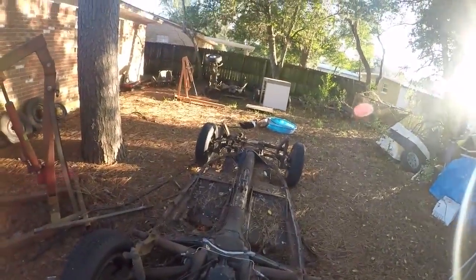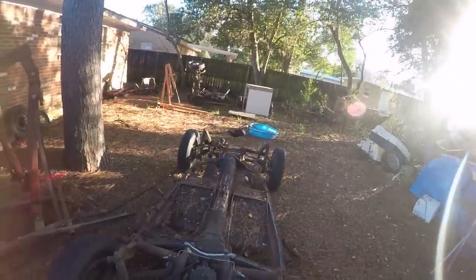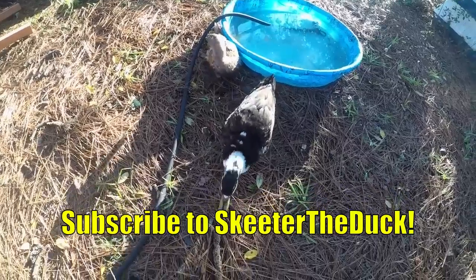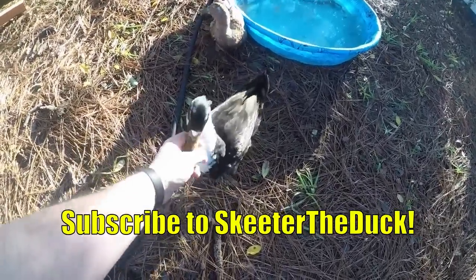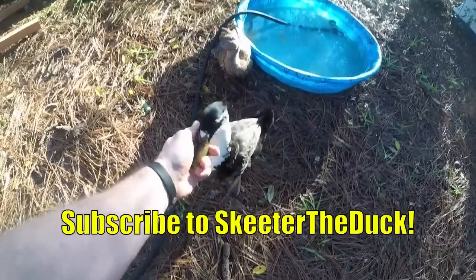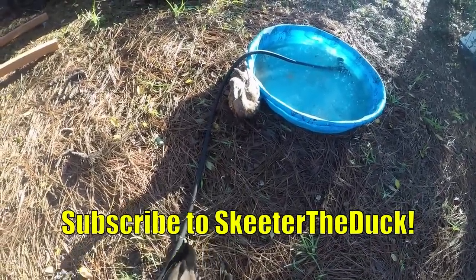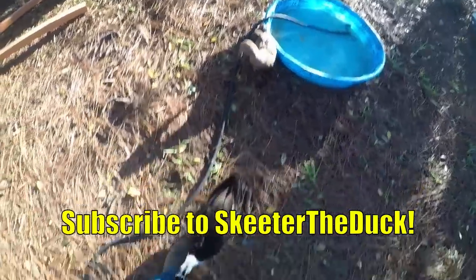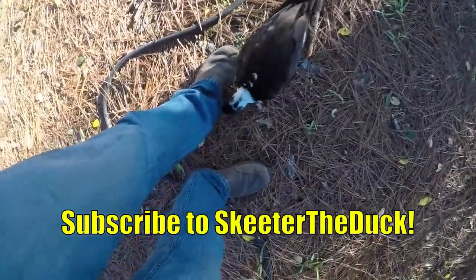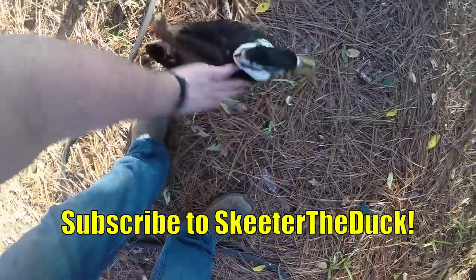The ducks will be helping today. They're always immensely helpful, especially Boomer. You be a good boy, Boomer. What's your deal, Keeter? Be a good duck? Why are you biting me? This one never fails — he's always biting. Biting and humping.